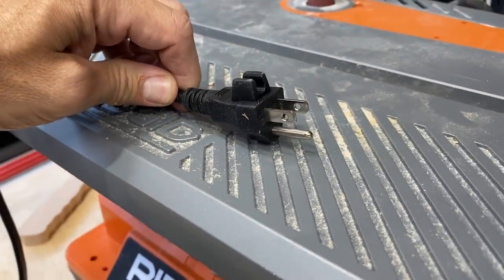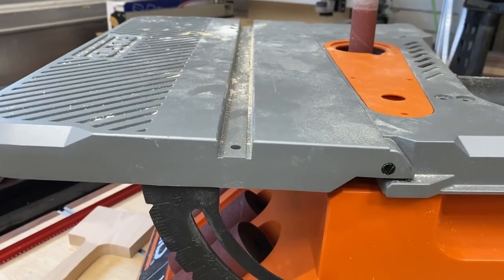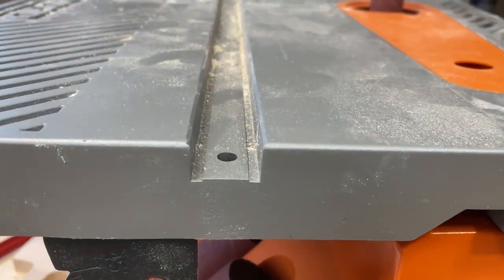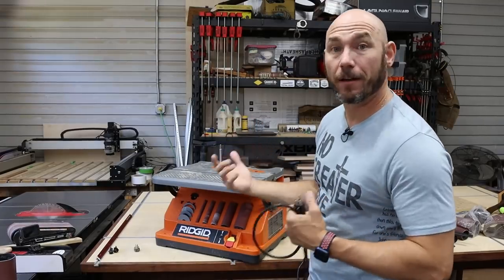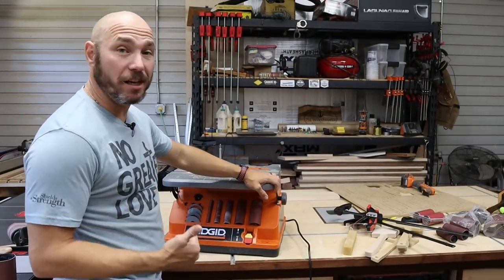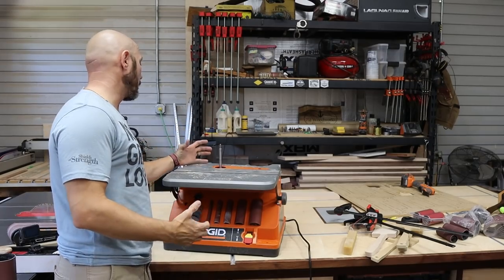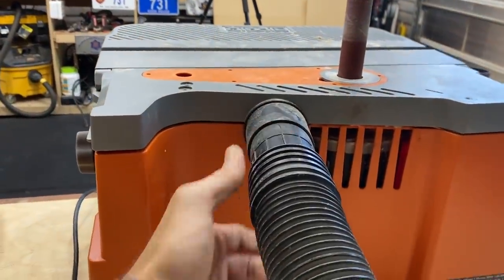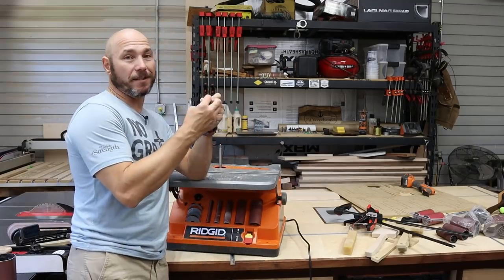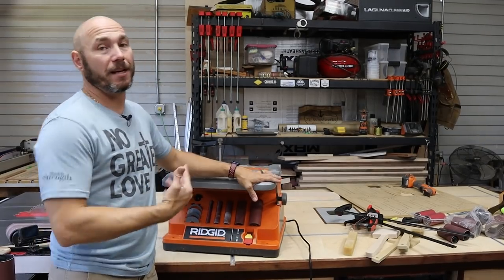It's 110-volt and plugs into most any American outlet. Most of the housing is plastic on the bottom — the top is aluminum — but for the most part the whole thing is plastic, except probably the motor, which is probably where you're getting the heft at 40 pounds. What I don't like: dust collection could be improved, especially with the belt sander. I've seen people rig up some type of collection on the side that pulls the dust in — I could see that being beneficial. It's minor, but it could be improved. It would also be nice if they included a wrench that fits the nut because it does get jammed on top sometimes.